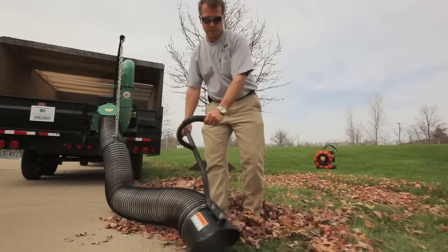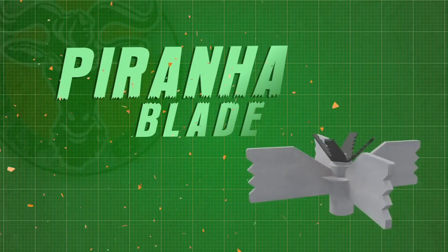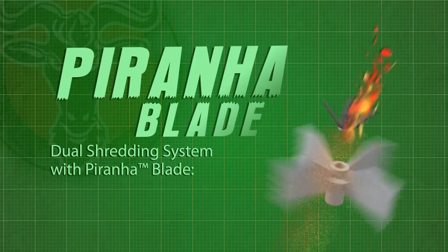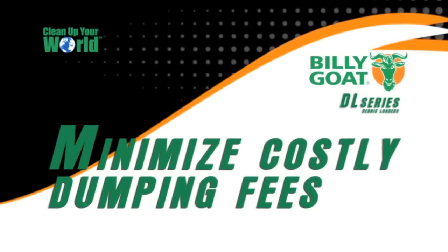As more and more landscapers take on the responsibility for residential leaf and yard disposal, Billy Goat's Piranha Blade and shredding impeller technology allows contractors to shred and load leaves across multiple properties and minimize costly dumping fees.